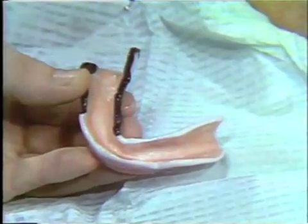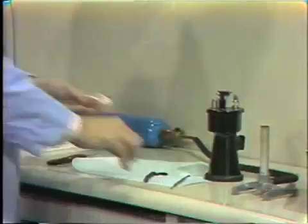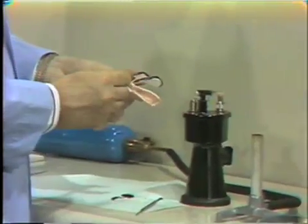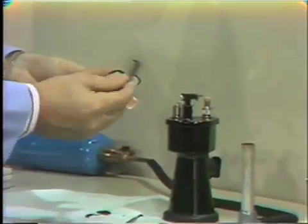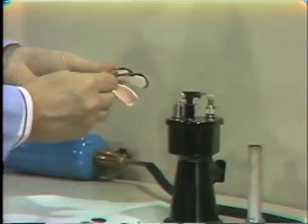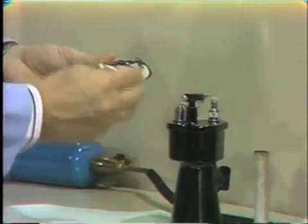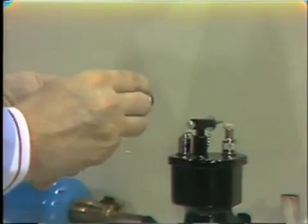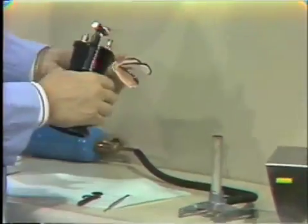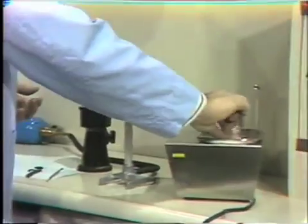Being satisfied with this, we can return to the compound and border mold the other half of the tray — again adding just small short segments with the compound throughout the length of this lingual flange. We'll return to the patient after tempering to perfect that lingual flange.